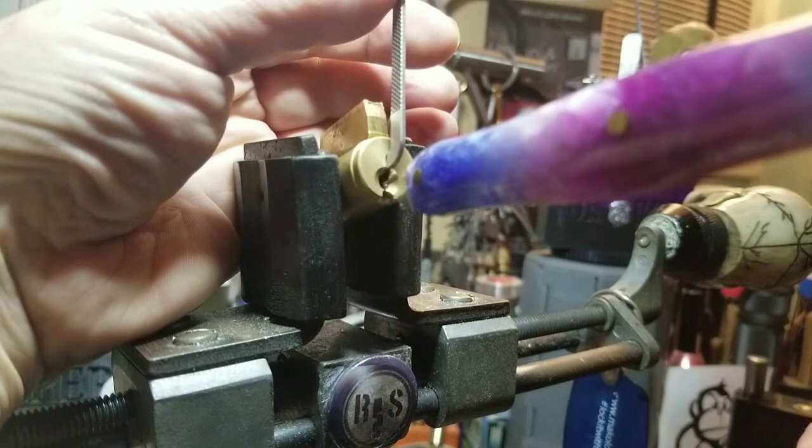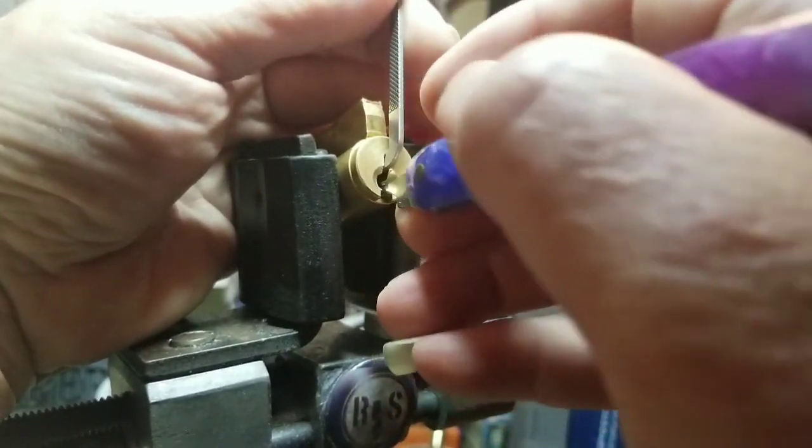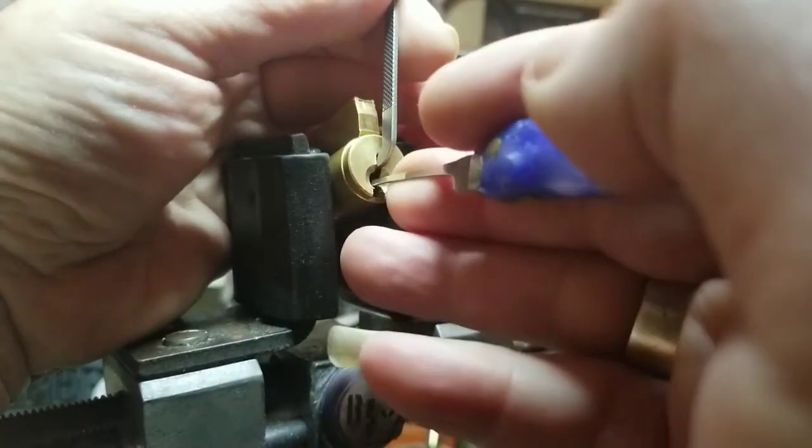Yeah — one, two, three, four, five, possibly six. Now... one. Ah, let's just pick it, shall we?